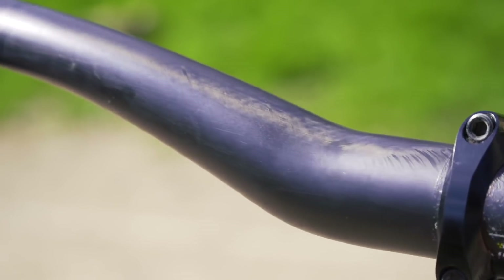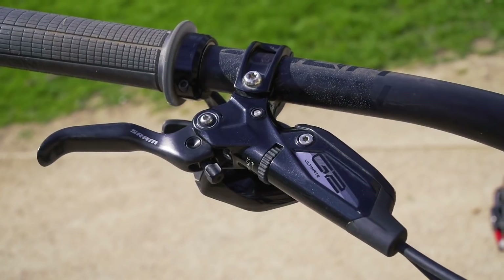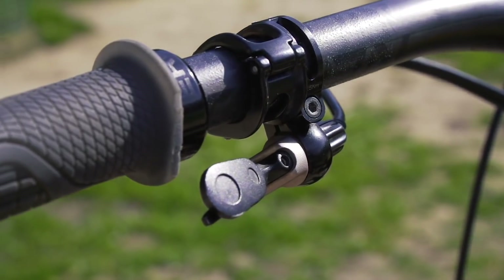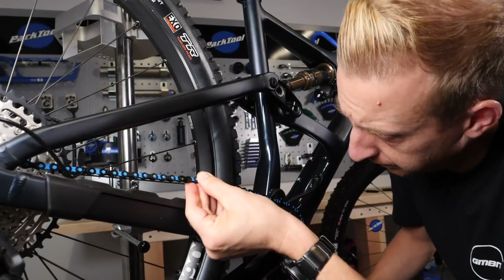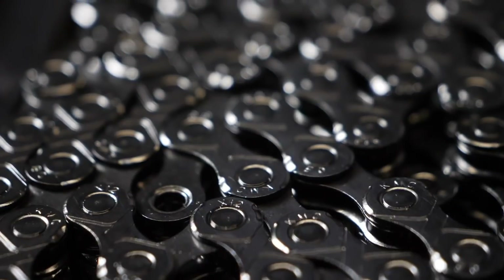Handlebars — where you mount your brakes and grips — that diameter has never changed; it's 22.2 millimeters. And do you know what else has never changed? Chain pitch. Regardless of speeds, the chain pitch — center of pin to center of pin — has always remained the same at half an inch or 12.7 millimeters. However, the width has always changed depending on the speed of the chain.